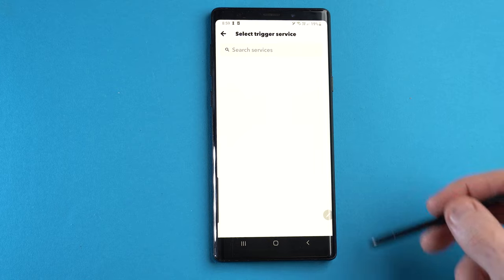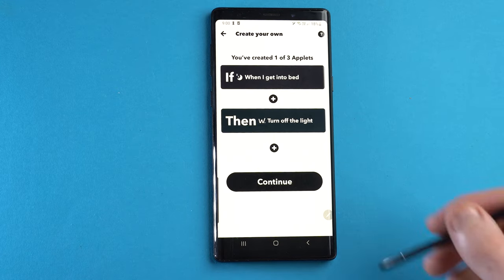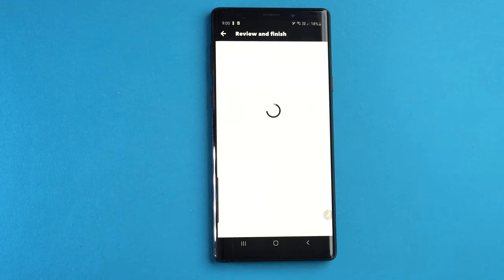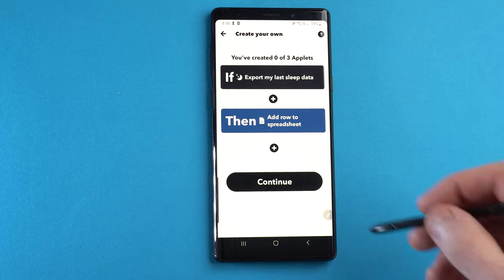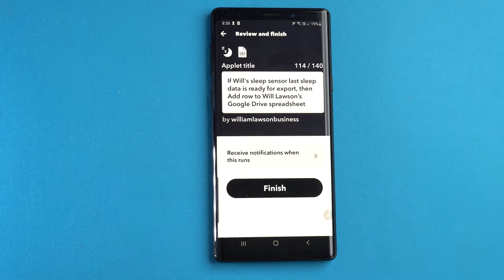It also works with IFTTT, so if you're into making it a little smarter, you can do things like make it turn off your lights when it notices you've gone to bed, or turn them back on when you get out of bed in the morning. You can even make it track the time you go to bed each night throughout the week and record it to an Excel spreadsheet.